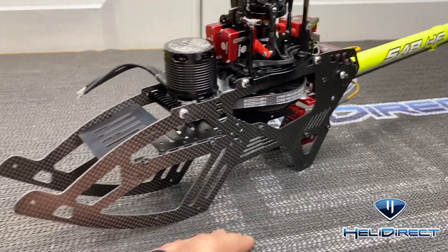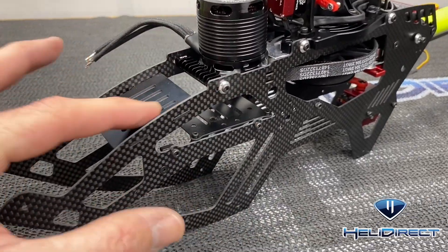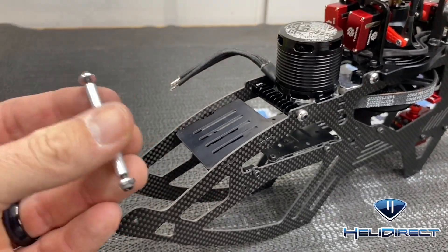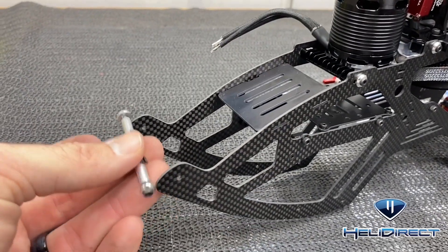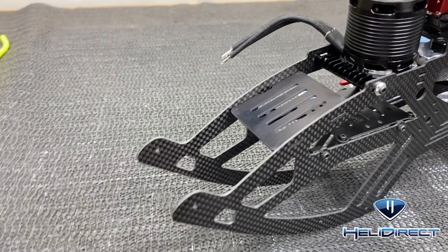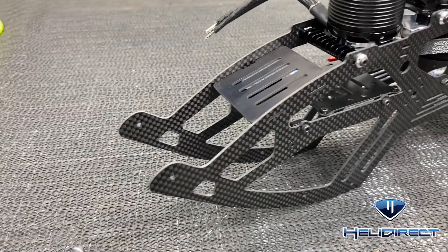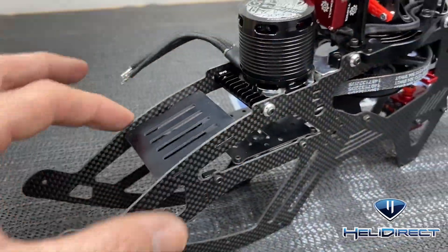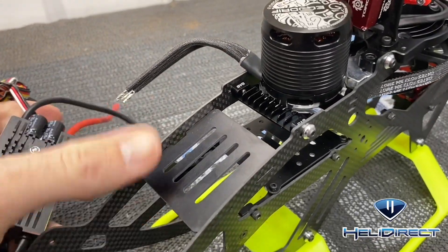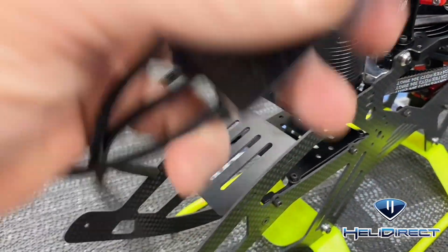The boom is back on and tensioned. All that's left is to put the skids on and tighten those down, then mount our ESC on this tray. You also need to use one of the old ESC mounts that goes on top, and there's a piece of carbon fiber for your XT60 mount.